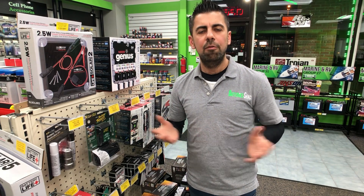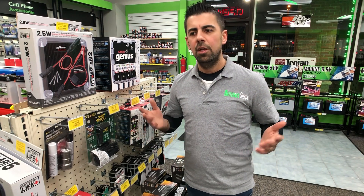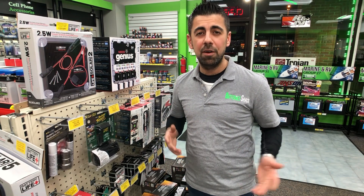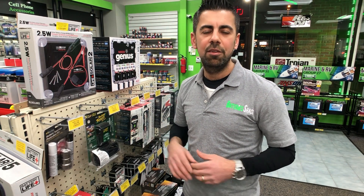This is it, guys. Hopefully you got value out of this video. Please, if you like it, share it and subscribe. If you have any questions, put them in the comments below — I'll make sure I answer all of them. If you need a battery you can't find and want me to ship it to you, give me a call at 586-580-2893 — Battery Shack in Sterling Heights, Michigan. See you on the next one.